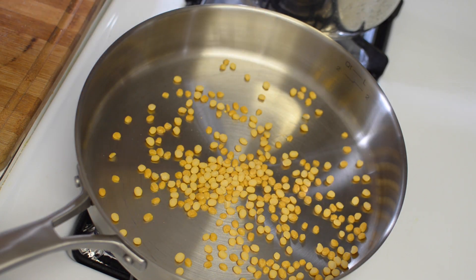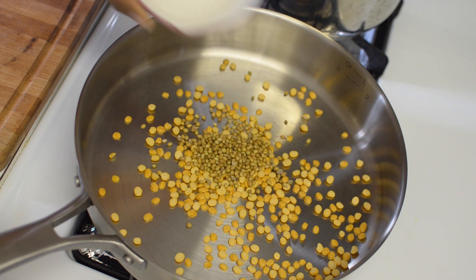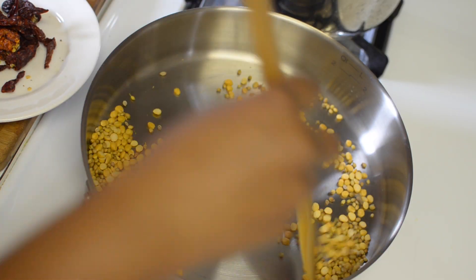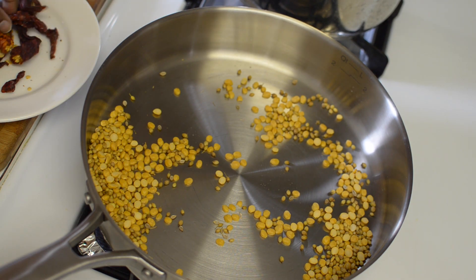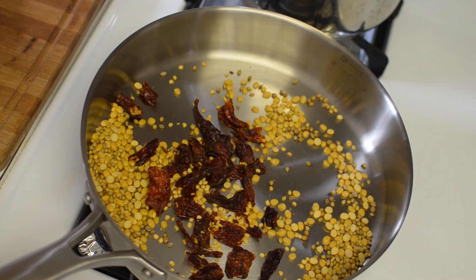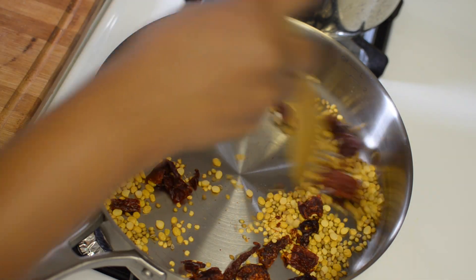Now that you know all the ingredients, let's see how to make arachavitta sambar. First, I am starting by dry roasting the chana dal and coriander seeds for about a minute under medium flame. Now break open the dry red chillies and dry roast them along with chana dal and coriander seeds till they are almost done.